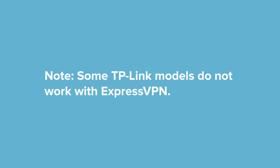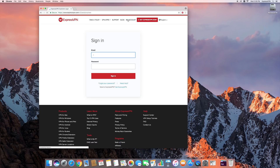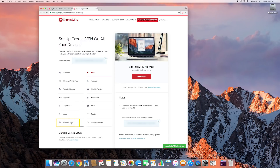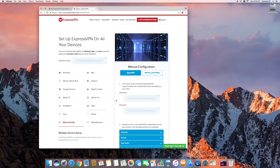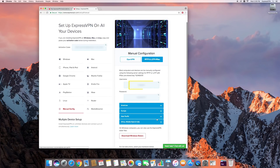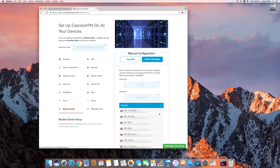Note that some TP-Link models do not work with ExpressVPN. Visit the ExpressVPN website and sign in to your account. Click the green Setup ExpressVPN button. On the next page, select Manual Config on the left, followed by PPTP and L2TP-IPsec on the right. You will see a username and password below, as well as a list of server location domain names. You will use these later in the setup process.